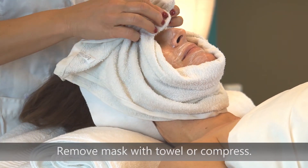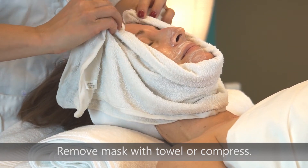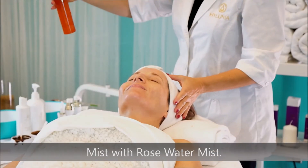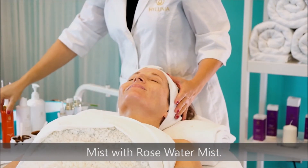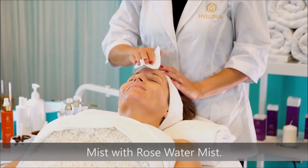Remove the mask thoroughly with a warm, damp towel or sponges. Mist the skin with rose water mist, or apply it to cotton rounds and pass over the face, neck, and decollete.